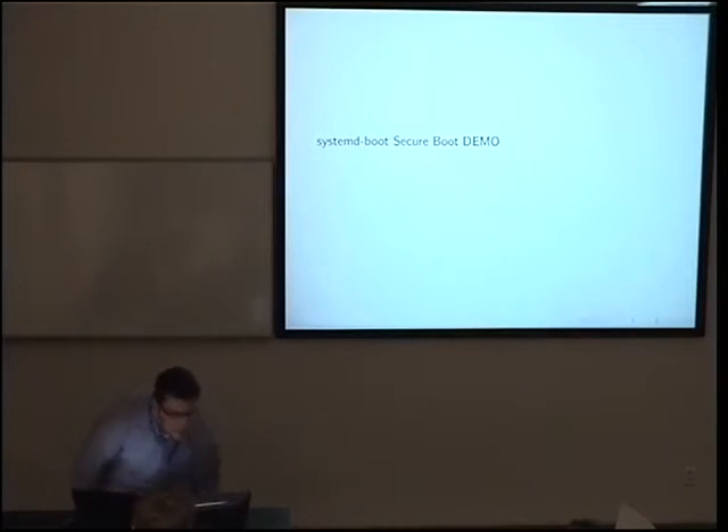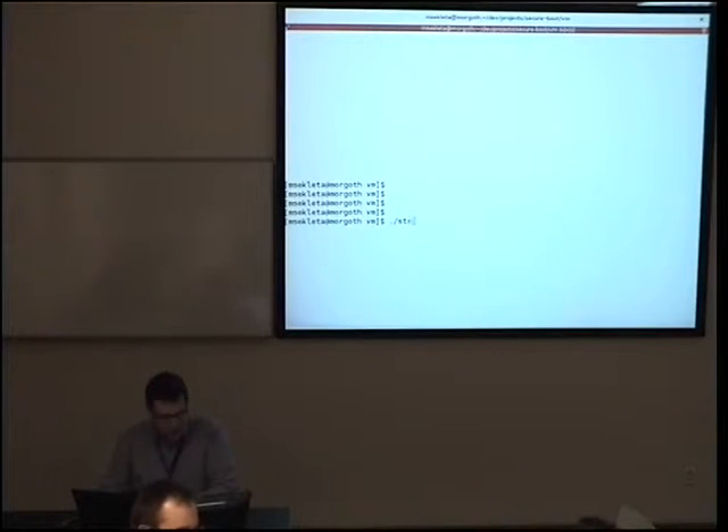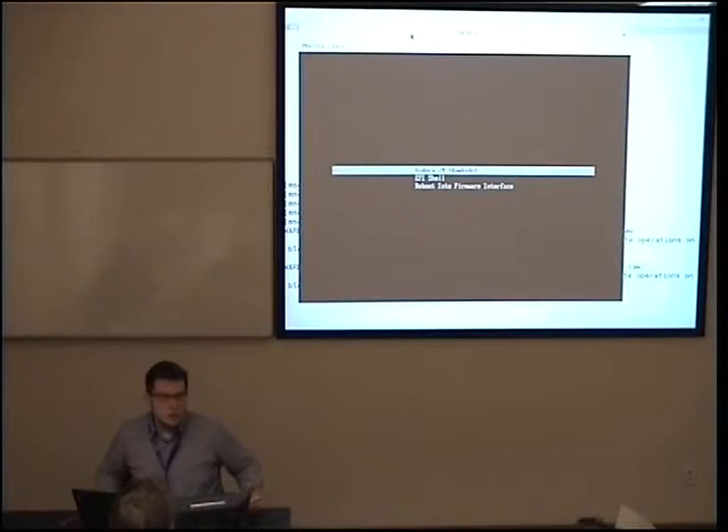I'll start with the demo because I think it's interesting to see where we want to get to. I started the VM using basically the same script as you have. This is the bootloader environment — that is actually systemd-boot. I have Fedora Rawhide in the image. Let me start Rawhide. It should be quick because it's systemd inside.